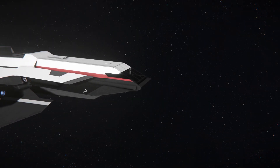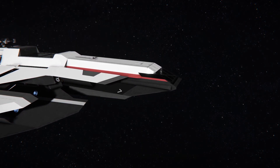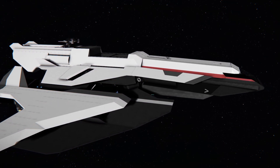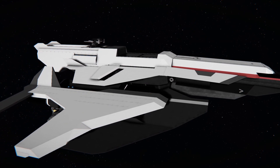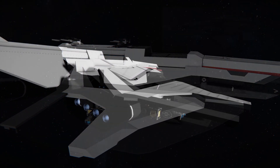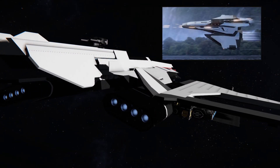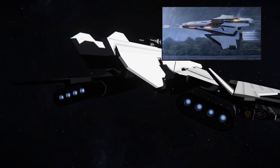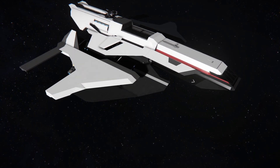Speaking of challenges and subgrids, here is a short sneak peek into my current project. This is a very early phase of the build of a ship called Crusader E1 Spirit — a replica of a just announced ship for Star Citizen. I am pretty optimistic to make it available for Space Engineers long before it launches in Star Citizen itself.